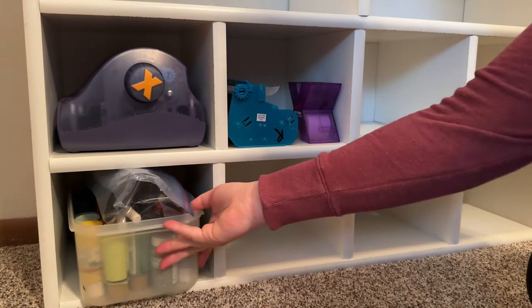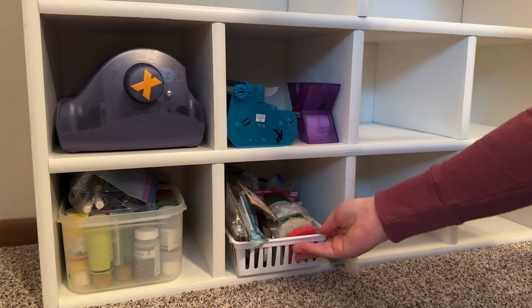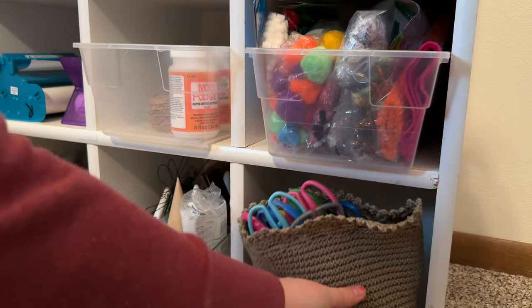This room used to be mine growing up and I kept my shoes in these little cubbies. Now I'm just placing some of the smaller containers down here. I made sure most everything that went down here was in a container that could easily be pulled out so that no items got stuck in the back where you couldn't see them.